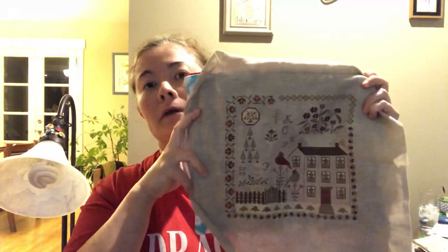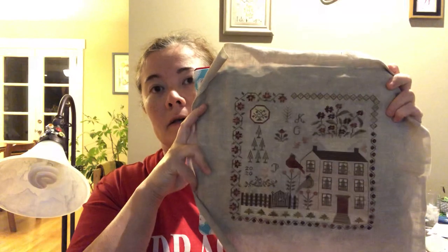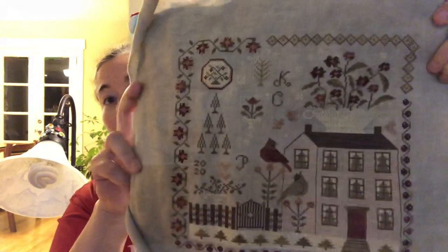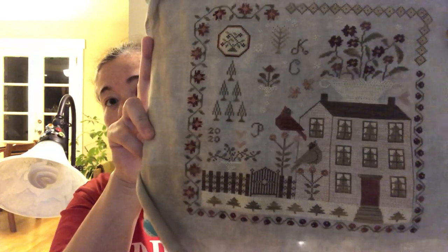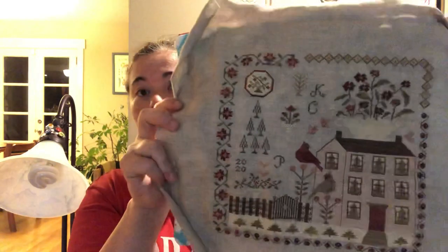So for finishes — I recently posted this on Instagram — this is Winter Rose Manor from Brenda Gervais. This has not been released yet. I was able to get this at the Midwest Cross Stitch retreat where Brenda was teaching and she had this available for us to purchase.